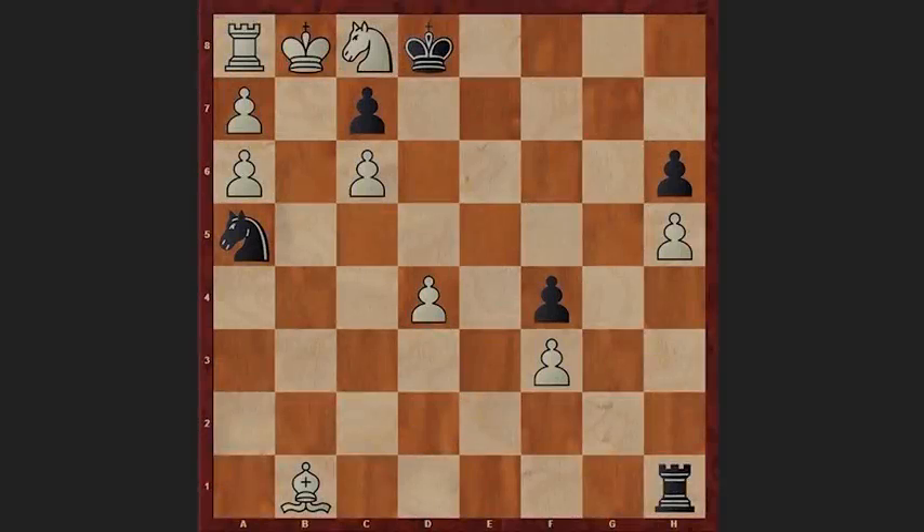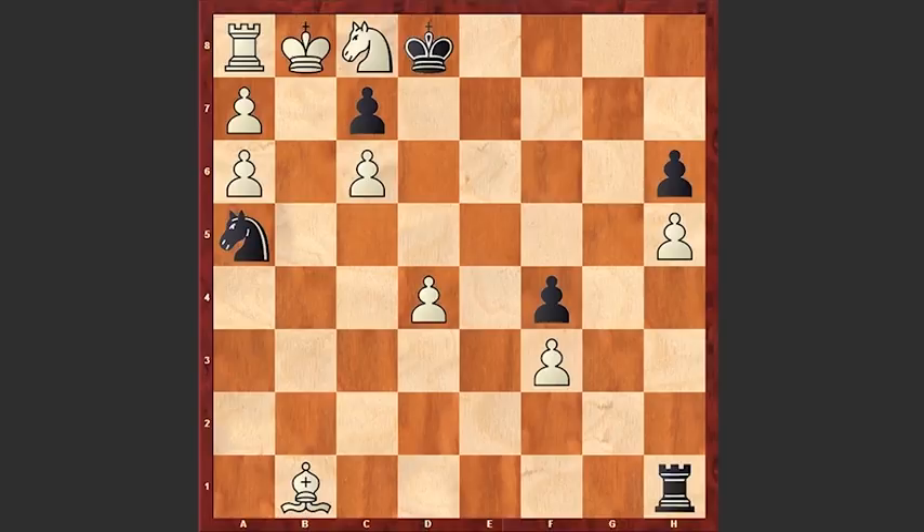Hello chess lovers! I have a very beautiful chess puzzle for you, composed by Armenian chess composer Henry Kasparian. This was first published in 1938 in a Soviet chess magazine, 'Chess in the USSR.' It's white to move and draw the game. You can pause the video and try to find the solution. Ready? Well, let's have a look at the position.